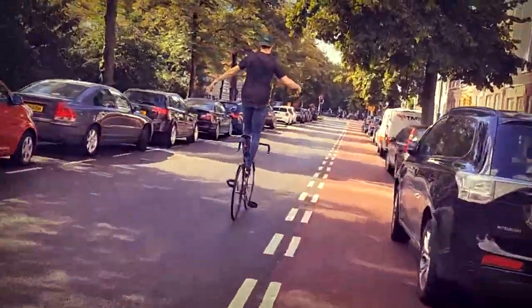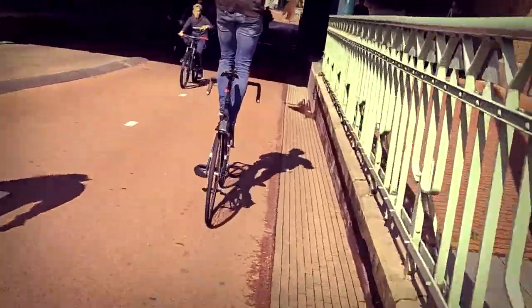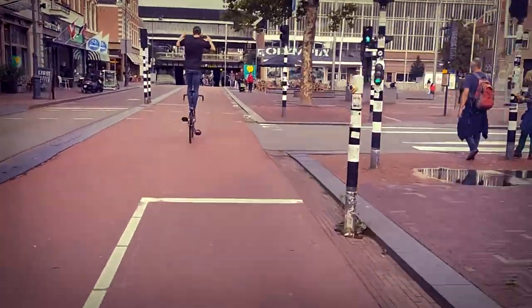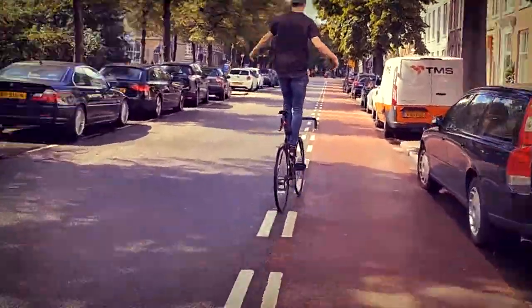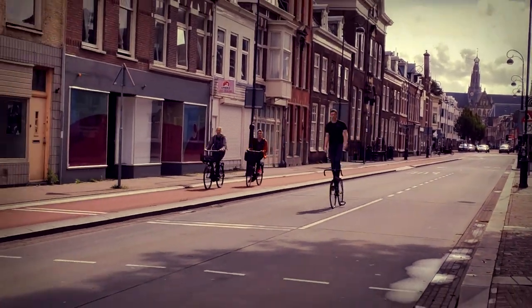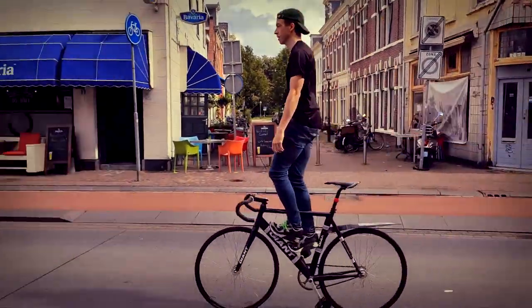Are you looking for a way to grab everyone's attention on the streets? Increase your street cred with up to 29% with this sick trick! You are literally the king of traffic — elevated high above everyone else! Also, you will be unable to brake, but that's a detail!